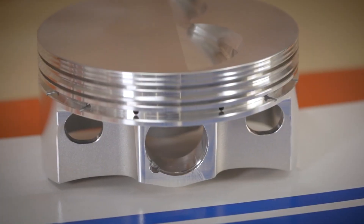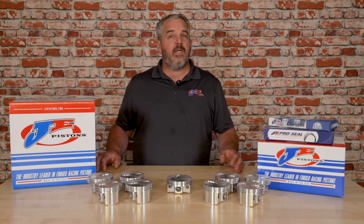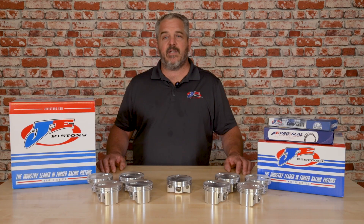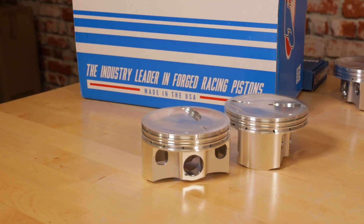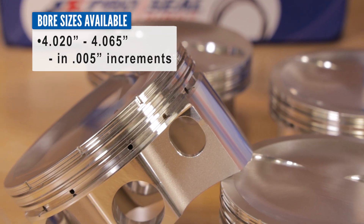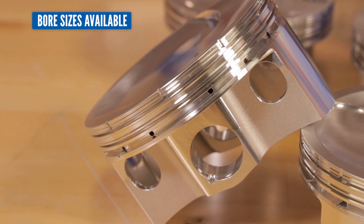These pistons were modeled and designed after our current two-barrel lightweight pistons. We didn't change a whole bunch — just enhanced the features to make them work specifically for a 9-to-1 compression ratio. They are available in a four-inch 0.020" bore size all the way up to a four-inch 0.065" bore size in 0.005" increments.